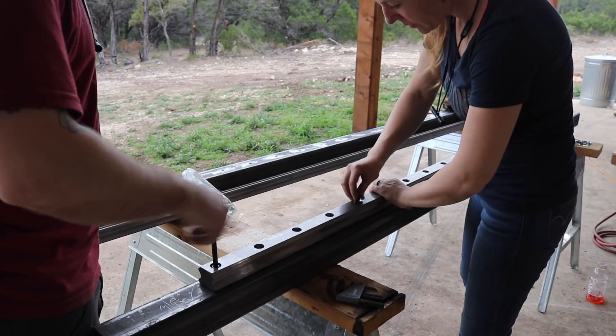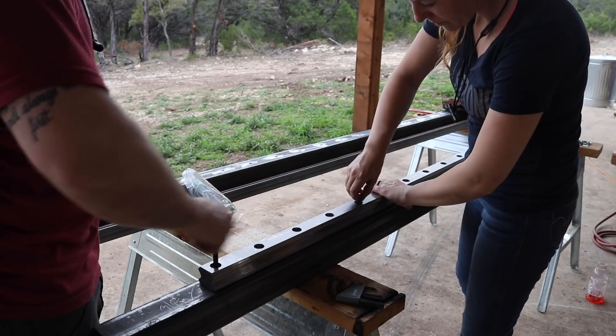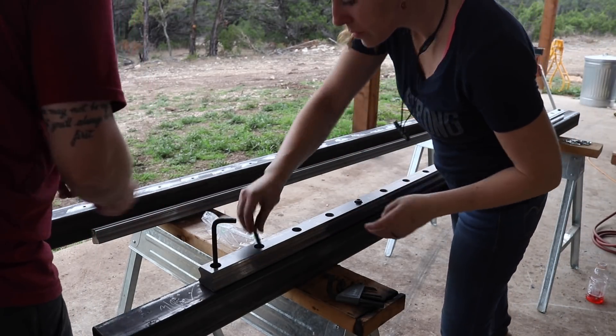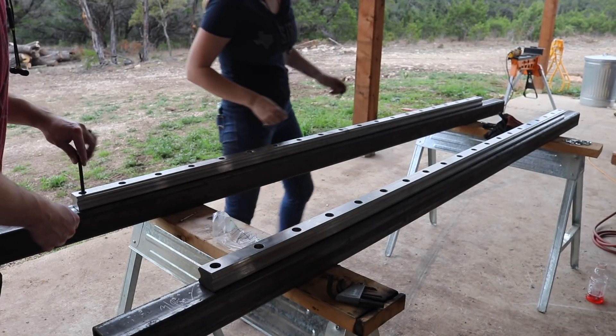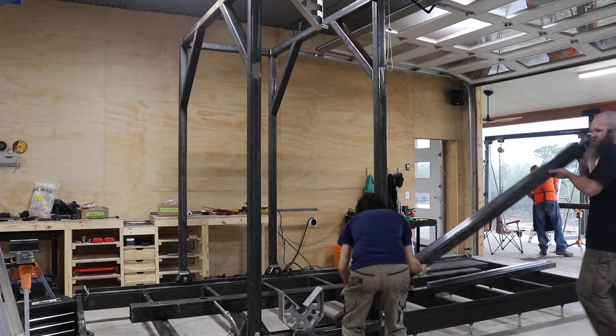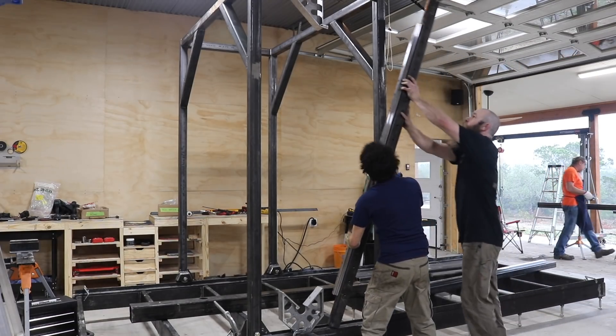While JD stayed in his zone of welding, Johnny and I prepared the last two verticals of the carriage to be attached next. These are the two joints that get a linear guide rail attached, which the saw head beam will later ride up and down. They are placed right in the middle on each side of the carriage.